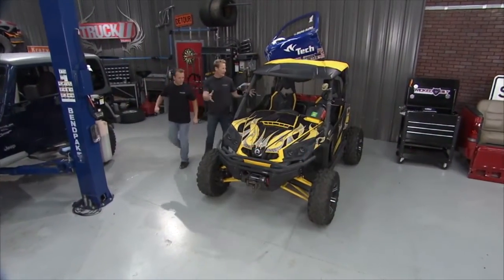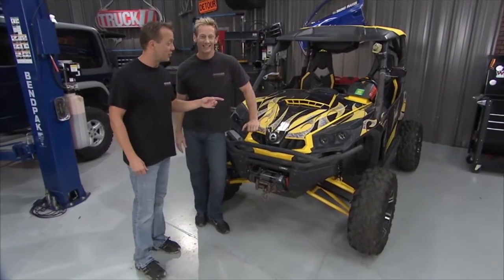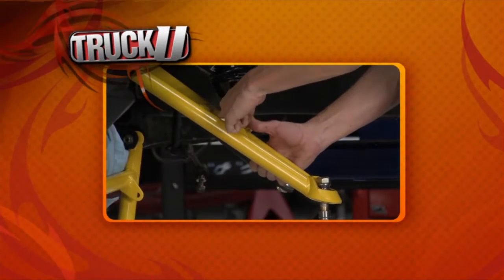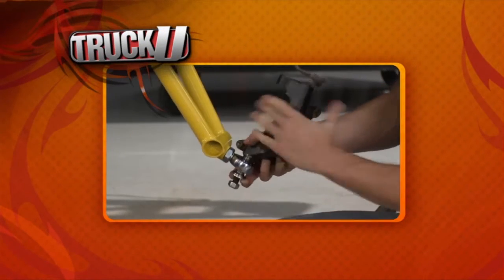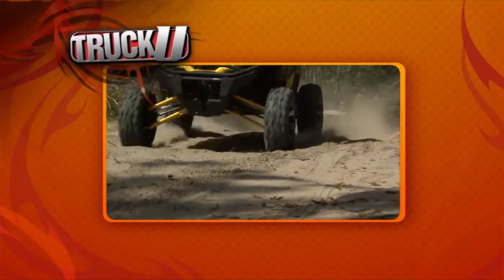I just love the way this thing looks. It just looks fast and mean sitting here. It is fast and mean and it's a lot of fun to drive too. This was one of our favorite projects that we did not too long ago — the K&M Commander. We ripped out all the stock suspension, installed the kit from FST Motorsports and radically changed the whole thing. It's an all new beast, man. It is a blast.